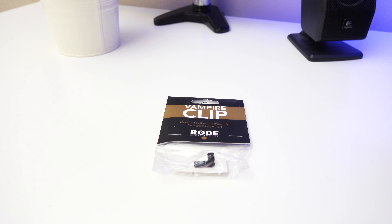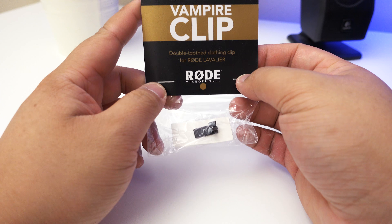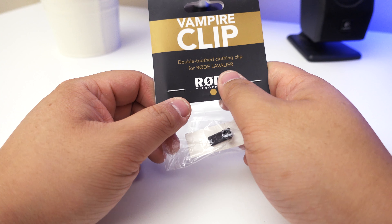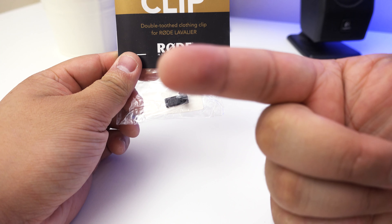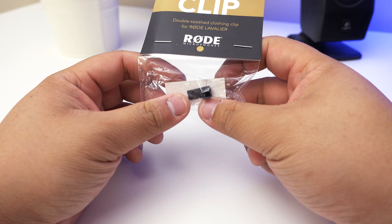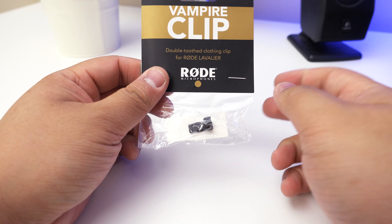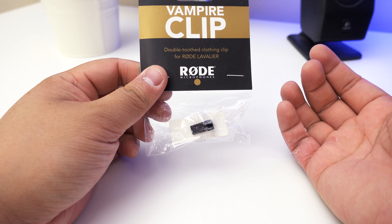Hey guys, James here back with another video. Today I've got something pretty cool to show you — it's something I bought a while back but it's finally come in the mail. Basically it's a Vampire Clip by Rode Microphones, and it allows you to attach it to your Rode lavalier — which I'm using right now to record this video — to your clothes using the teeth here, hence why it's called a vampire clip.